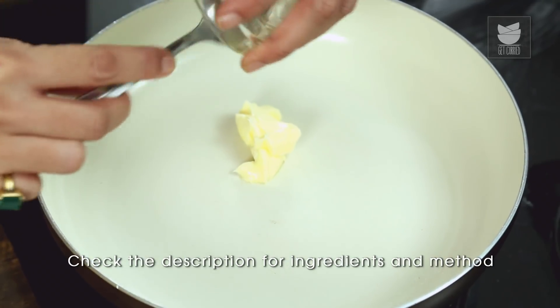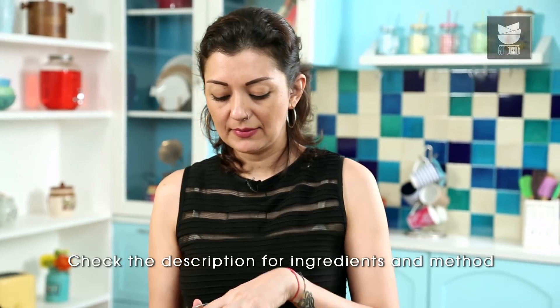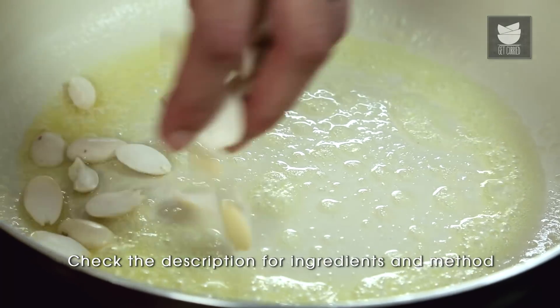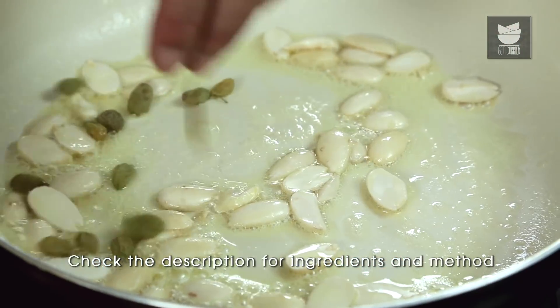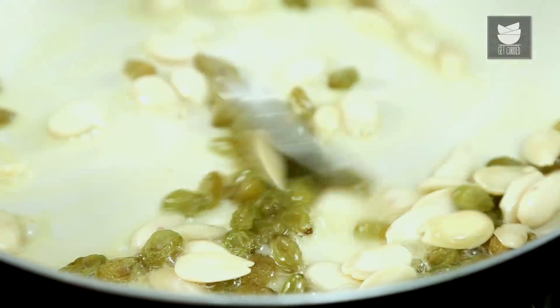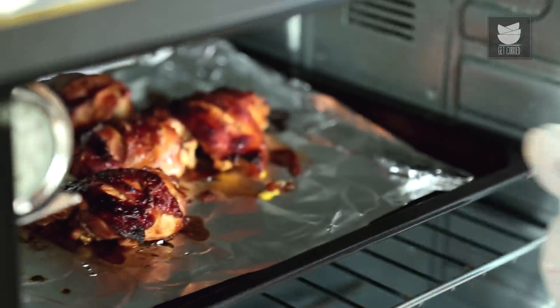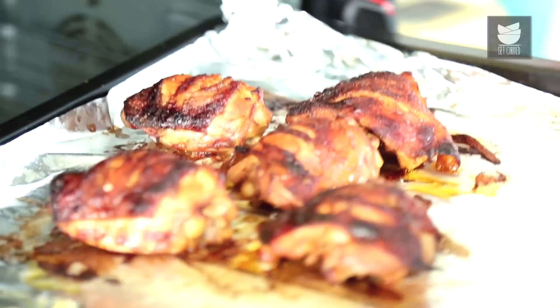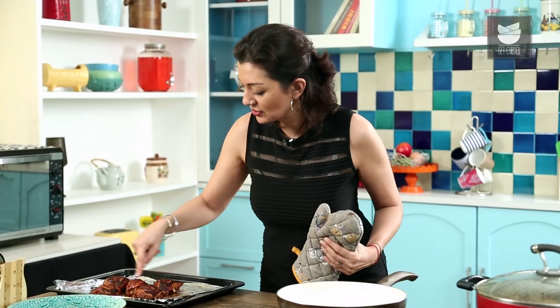We've got a frying pan here, and do you remember that little bit of butter we had left over? Into my butter I'm going to add some halves of almond — just chuck them into the butter — and some sultanas, just a few. They'll plump up nicely. While that's happening, let me go and get my chicken out. The chicken looks lovely, it's all gone crispy and caramelized as you can see. That is going to be delicious.